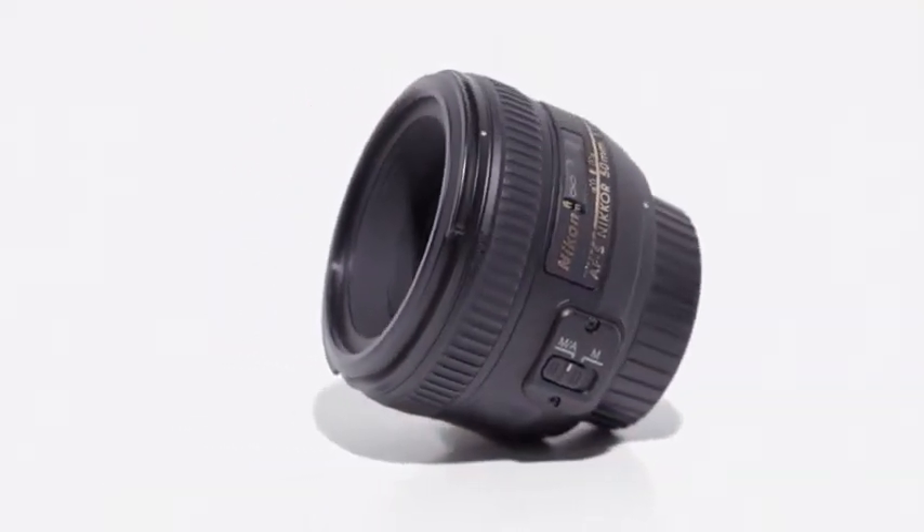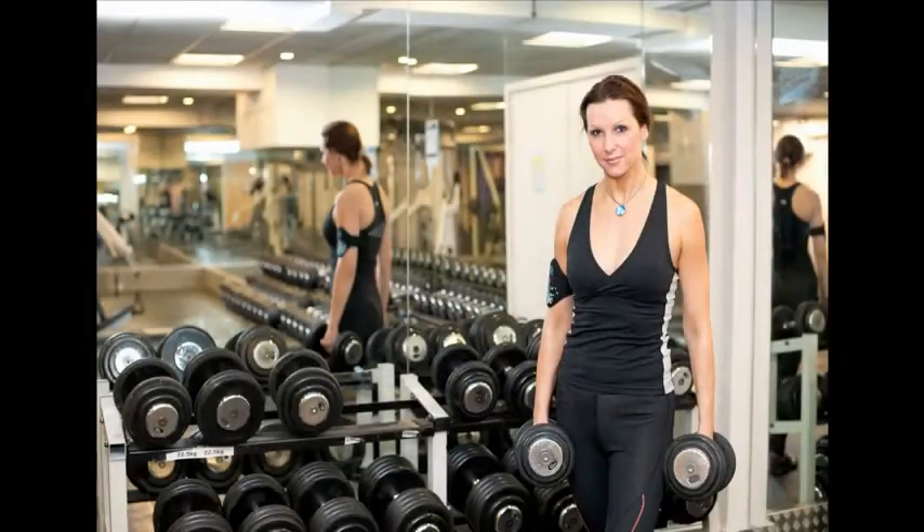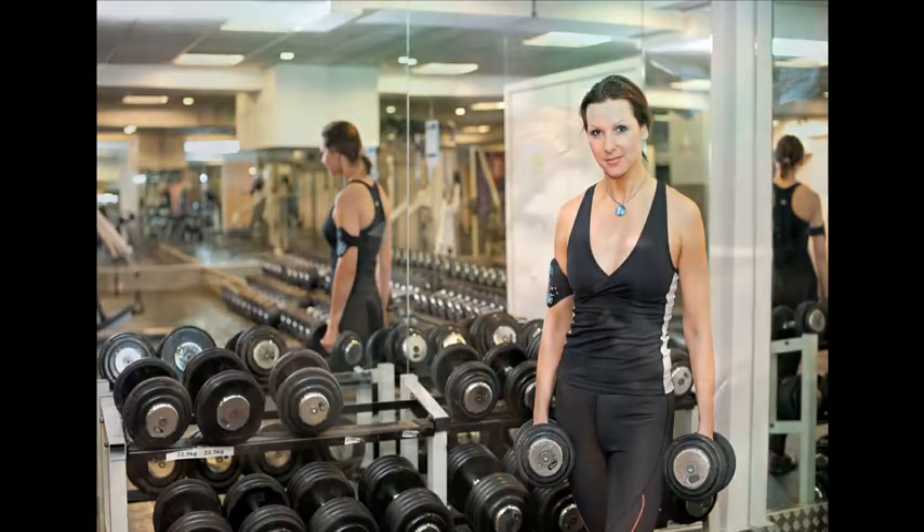It offers an effective focal length of 75mm on Nikon's DX format, making it useful for portraiture and low light candid photographs. This lens is a good choice for everyday photography on full frame cameras and good for portrait work on APS-C cameras.